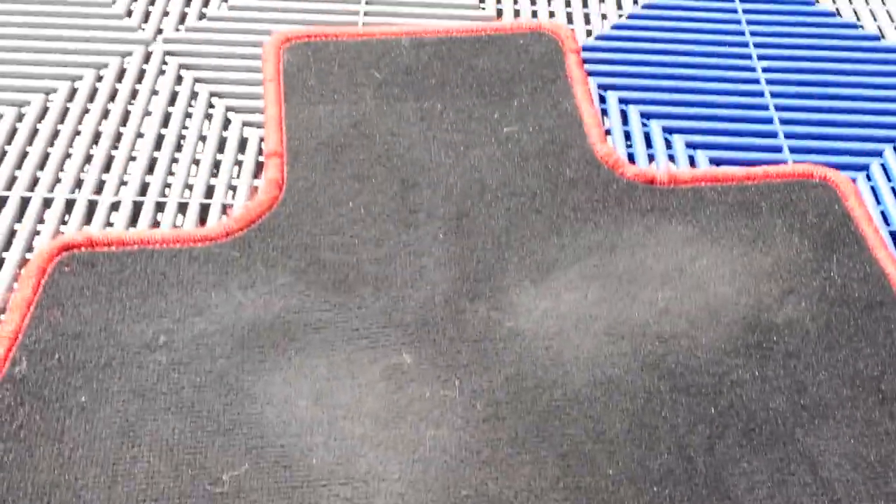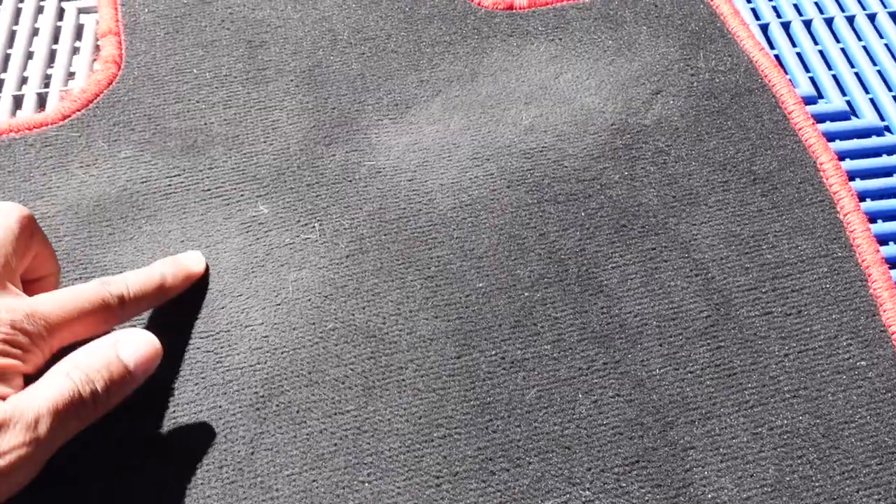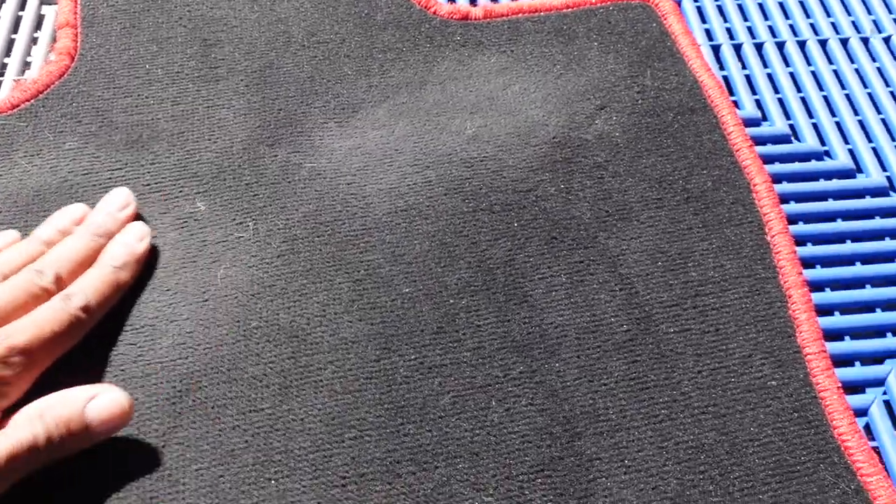Hey everybody, welcome back to the channel. So this is something that's bothering me — it's my floor mat in my car. I'm going to show you what I'm talking about. This is coming out of my Type R. These floor mats are probably a year old and maybe 10,000 miles of driving, and you can see it's already starting to wear a hole in here.